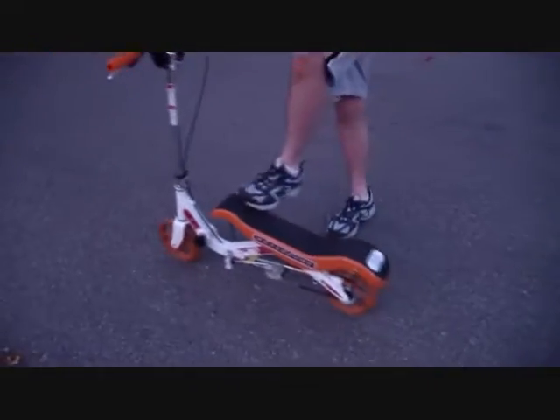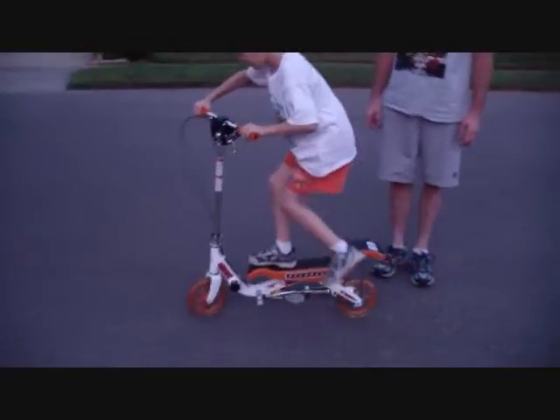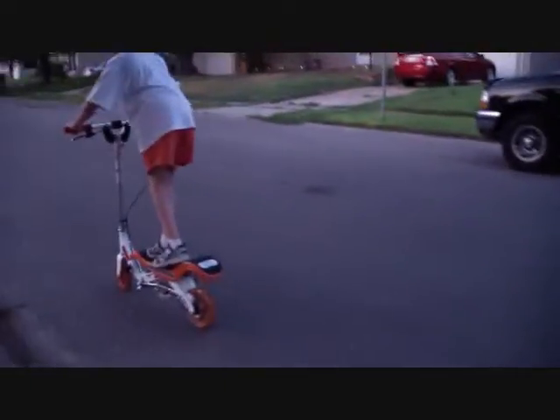Now this is in rock board mode and Brendan will show you how to get it going as I try to ride alongside him. All you do is rock your feet back and forth to propel it — you don't have to pedal or anything with your feet. This is easy enough for an eight-year-old to do.